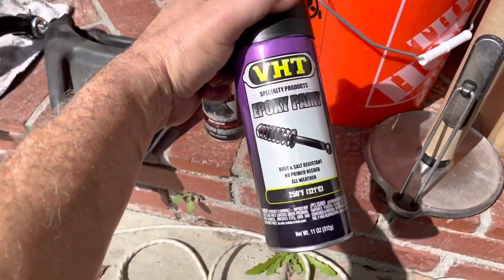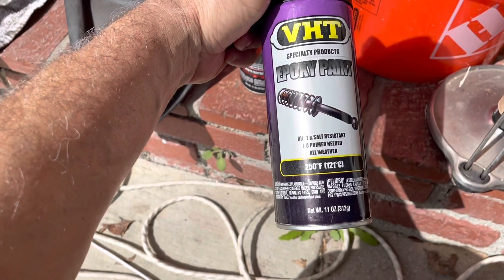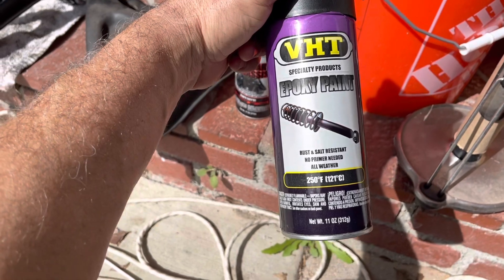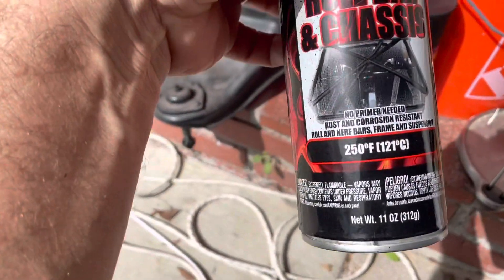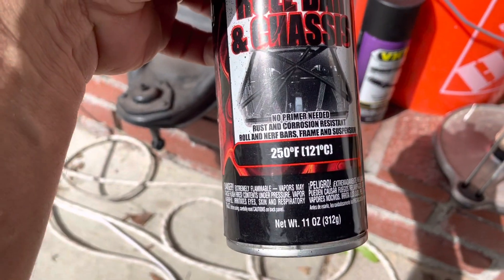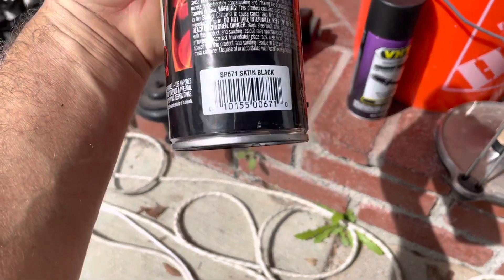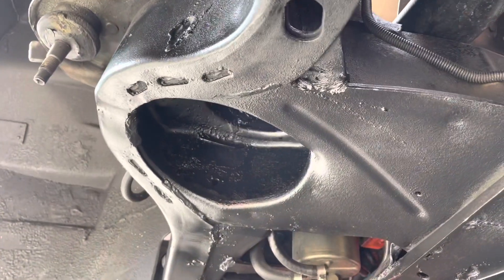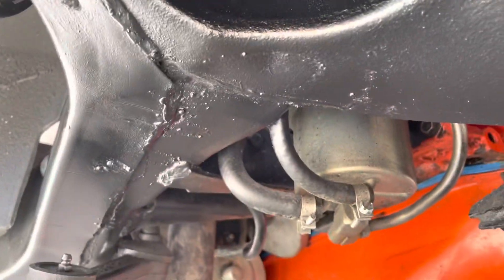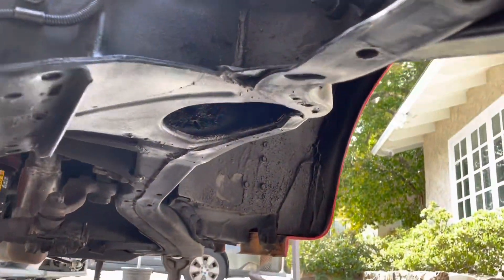Let me show you the paint I used for the chassis. I really like the VHT stuff — rust and salt resistant, no primer needed. I use the satin version, and then this is what I just used: roll bar and chassis paint, also satin black. I got a case of it. It just does a great job — I think it's pretty durable.